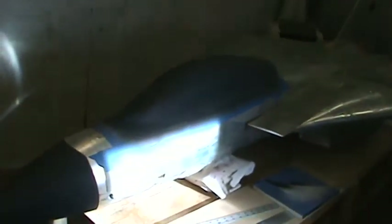Haven't done much to the fuselage. I've just been doing filling, sanding, filling, sanding — the whole process over and over.